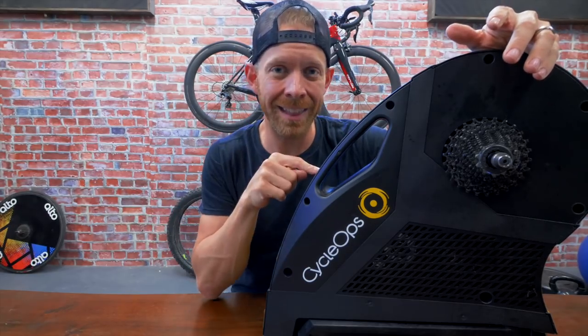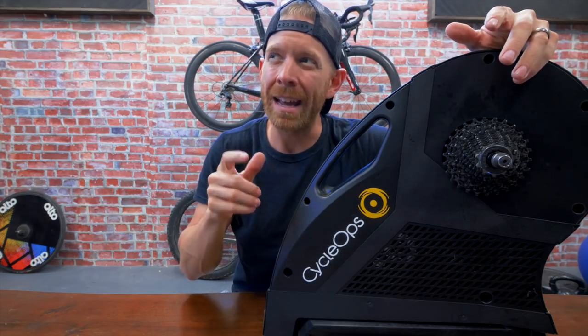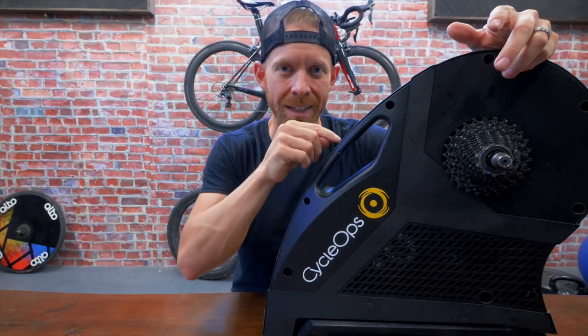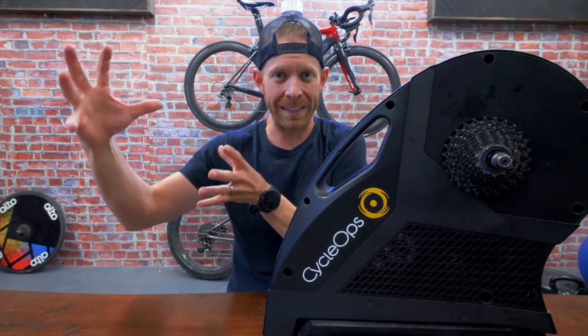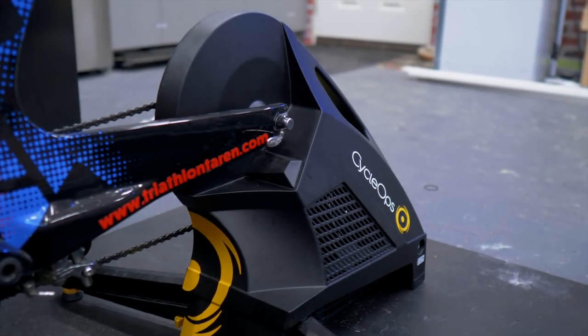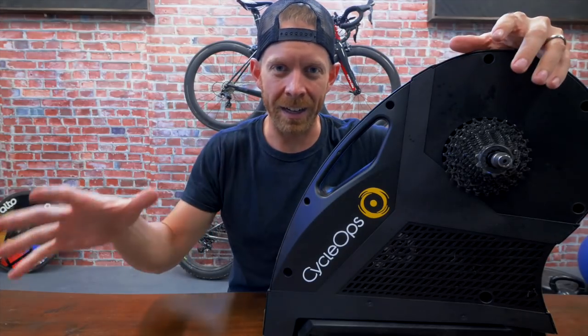Next thing: I think this is just a tad quieter by a couple of decibels. It's not outright quieter — it's more that the Wahoo Kicker had a high-pitched whine, whereas this is more of a low hum. Especially at really high powers, that whine was really pronounced on the Kicker, whereas this just keeps that low-decibel hum, so it doesn't give that same stressful kind of feeling.